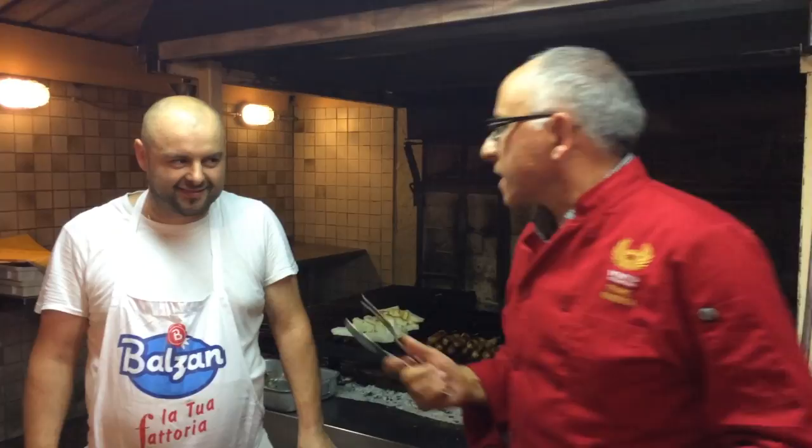You don't have to go far for some great barbecue. Right now we're in northern Italy with Cody from Grilla, not too far from where we're staying in the beautiful town of Treviso.